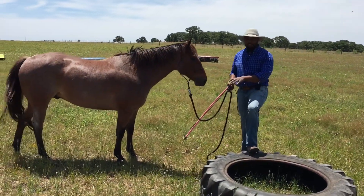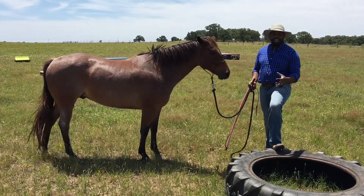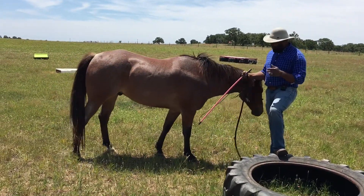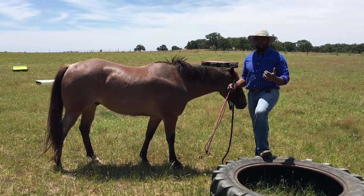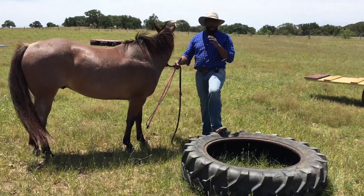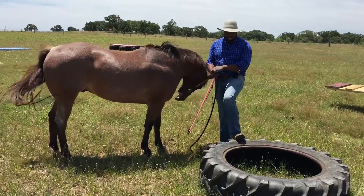So now I'm going to take Kidd through this tire. This is all about building our horse's confidence. It's important to be respectful of our horse's feet — they're so sensitive about the placement of their feet. Their feet is their primary tool. That's what they use to find food, water, to defend themselves. They're very particular about where they place their feet. So I want to introduce him to the tire.